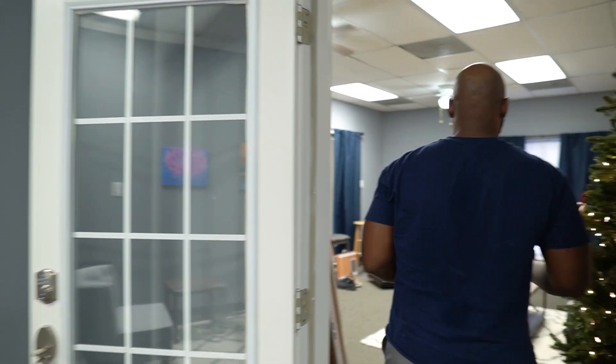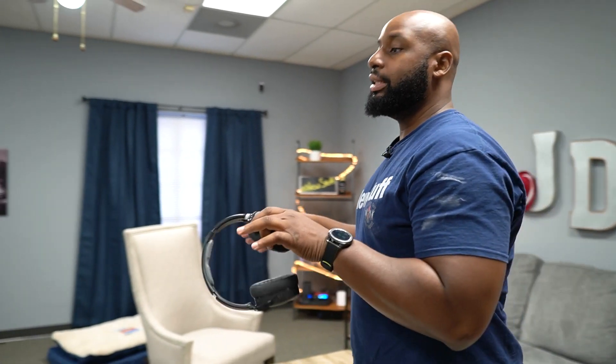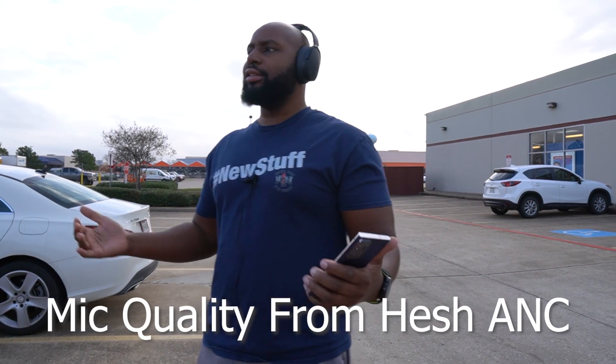These have been great to work with while I've been working. You're going to have some sweat buildup if you're working out, but for the most part you're going to be very comfortable using these headphones. Now let me put my shoes on because we've got to take a trip outside to my controlled environment to test out the noise cancellation.